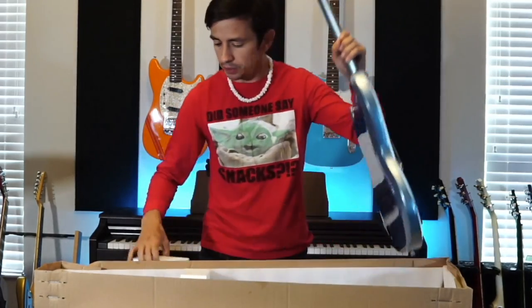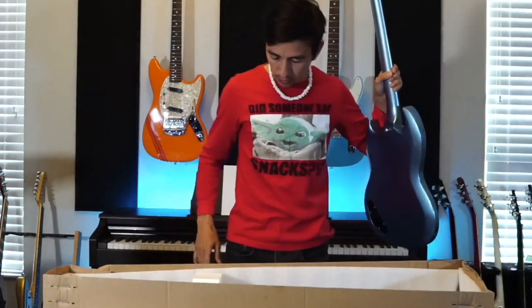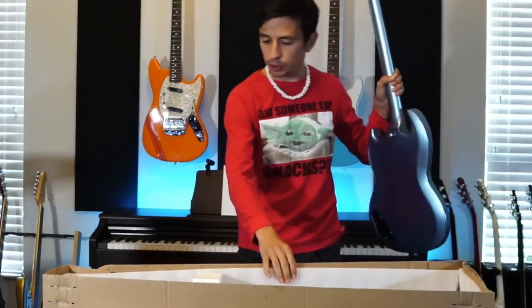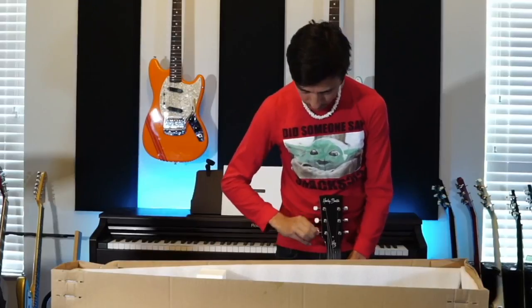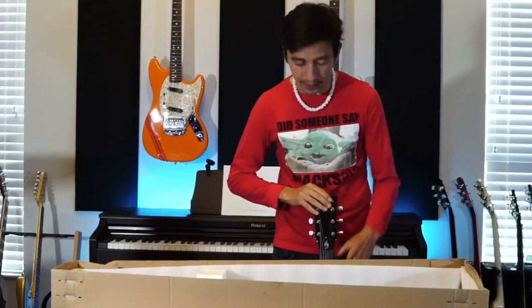It's going to go right into this. Now, when you have the original box, obviously this is a much, much easier process. However, it still needs to be said there are a few things that you should do. With Les Paul-style headstocks like this one, I like to loosen the strings a little bit. That takes the tension off, which means you're less likely going to have stress on the headstock.